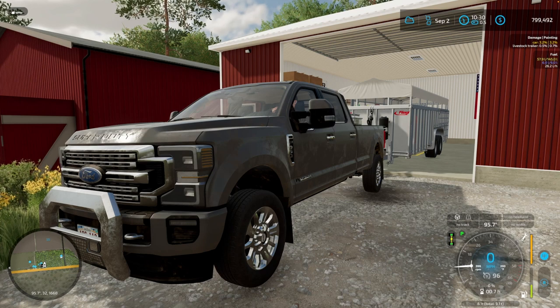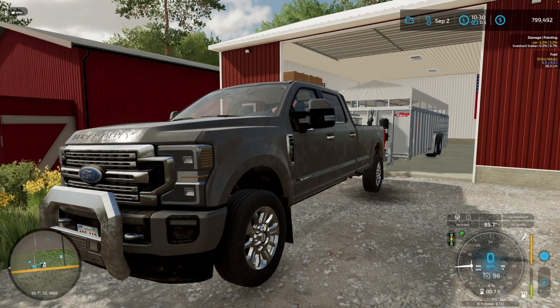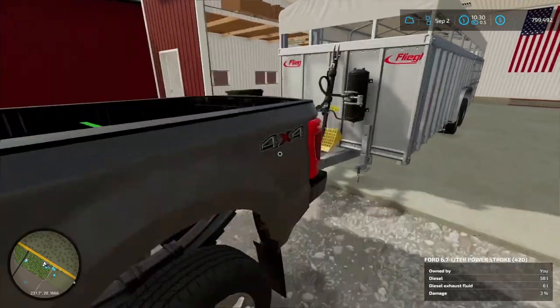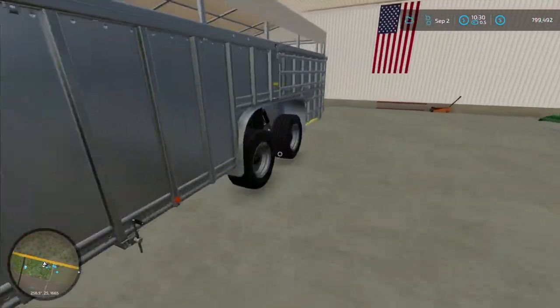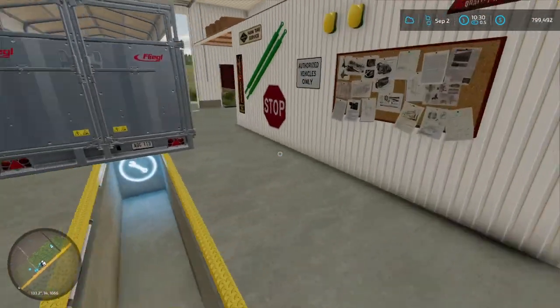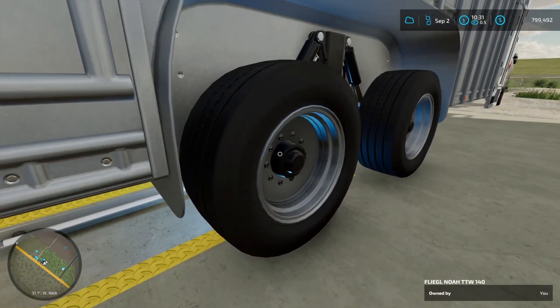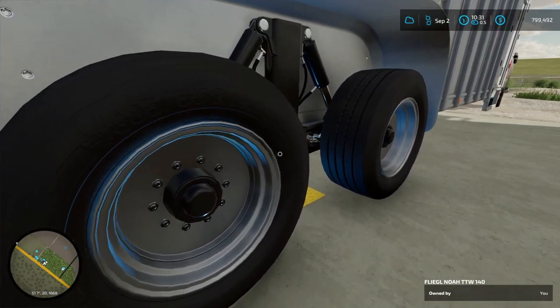Truck sounds good. Give it a little bit here to build up some pressure and let's see if this works. I want to come back around here and see if we're leaking anything. Looks pretty good to me - I think we can call that a success!